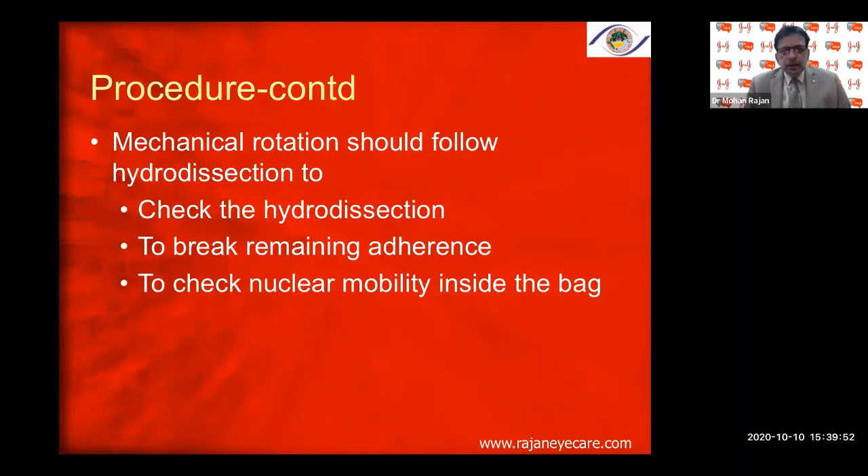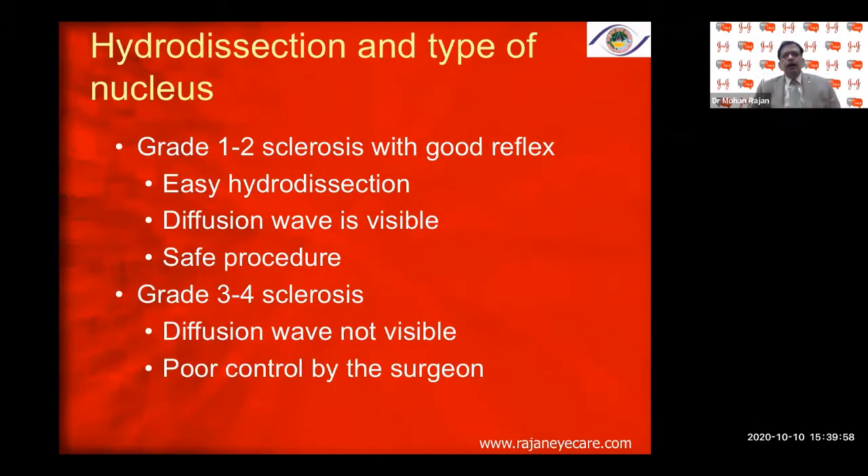In Grade 1–2 sclerosis with good red reflex, easy hydrodissection — a diffusion wave is visible across the posterior capsule. In a really dense, white, or brown cataract, you will not see the posterior capsule clearly, so the defusion wave is not visible. You must look for other signs of good hydrodissection: forward movement of the nucleus, shallowing of the chamber, and nuclear rotation.